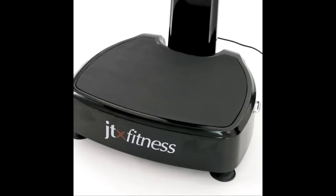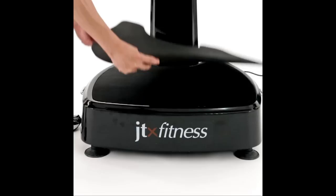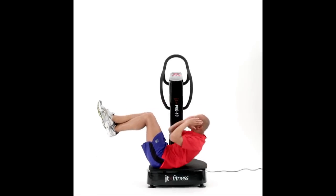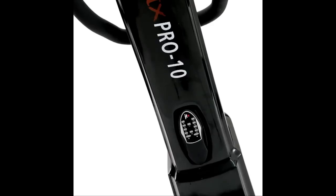The Pro 10 has a large base, perfect for floor-based exercises where more room is needed. To ensure greater comfort whilst training on the floor, we have provided an exercise mat cut to the shape of the plate. This can also be used to further reduce the vibrations if an extremely passive vibration is required.